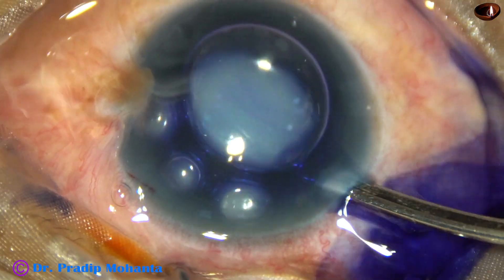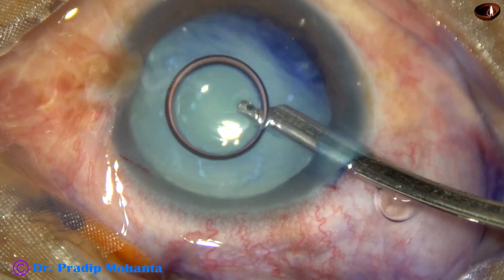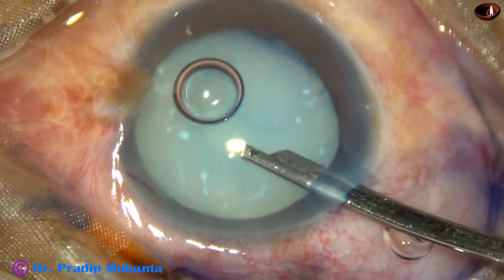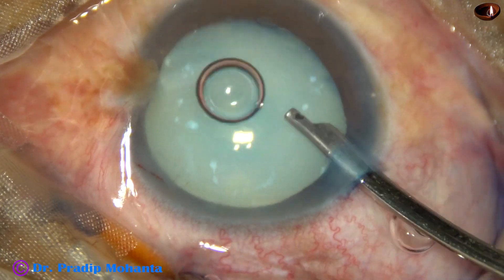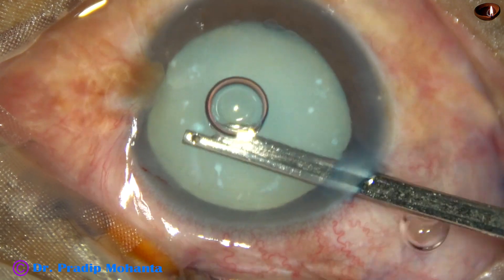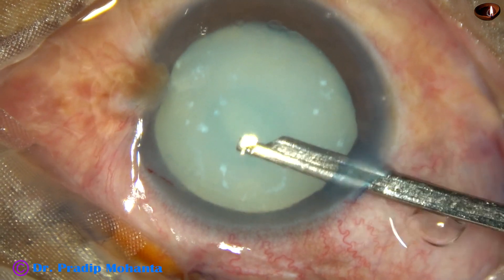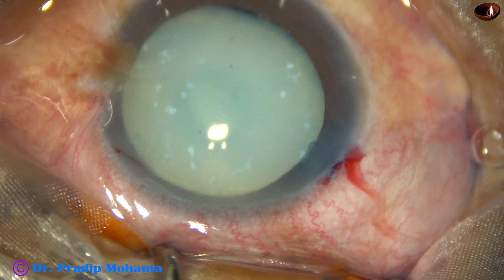The dye is washed out with BSS, and we can see some white specks on the anterior capsule. This is because of degeneration of the lens matter.